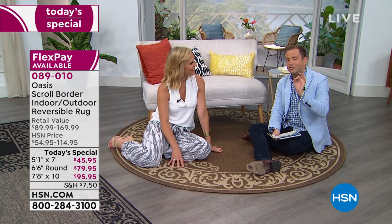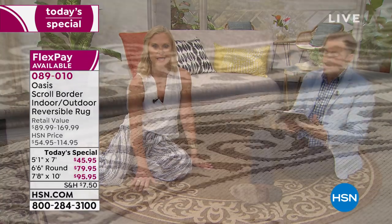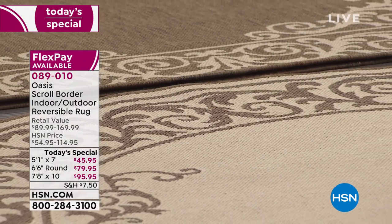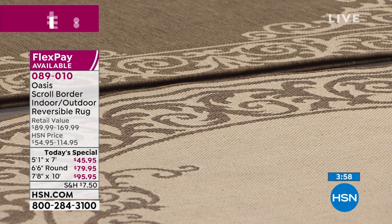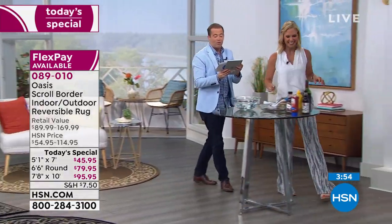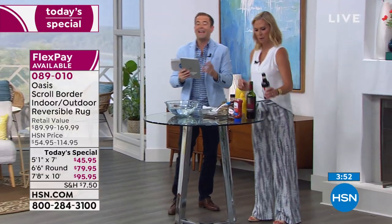The pricing elsewhere is dramatically more compared to what you're getting here tonight — add zeros on. Rugs are so crazy expensive. The 7x10 is less than $96 — that's kind of shocking. Four payments of $23, or the smaller 5x7 is only $11 on FlexPay. Let's try some soy sauce one more time with everyday issues. You'd be upset about a soy sauce spill because it's going to smell, be messy, and stain — but we're going to prove you wrong. We'll add some mustard too.